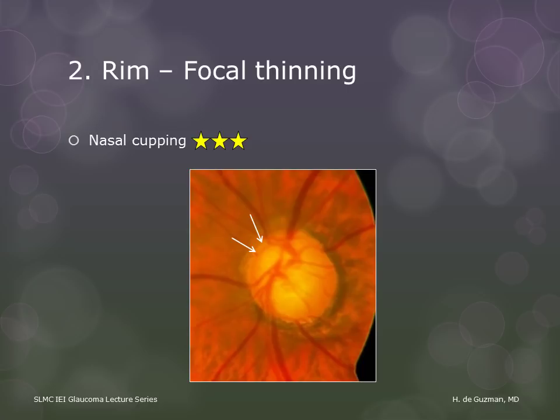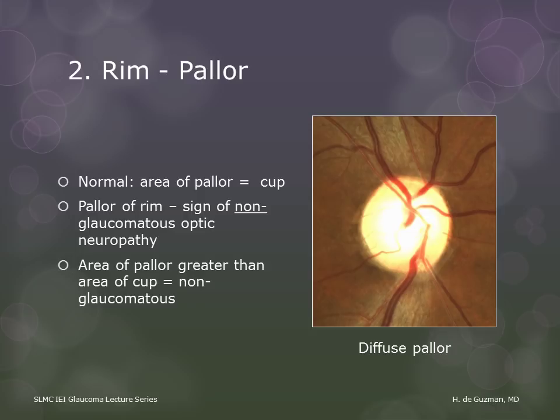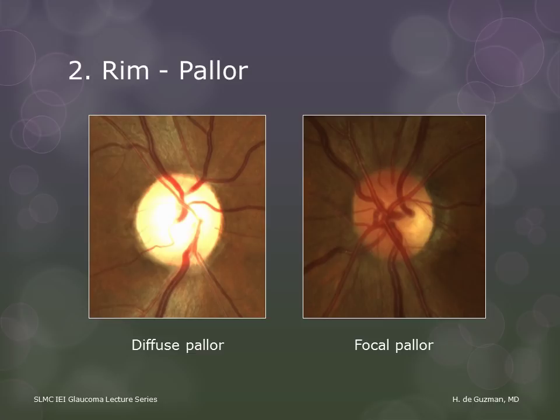Pallor of the optic cup is normal and is also seen in glaucoma. Pallor of any part of the rim is a sign of non-glaucomatous optic nerve damage. So when the area of pallor is greater than the area of the cup, that means there is an element of non-glaucomatous damage that has occurred to that disc. Pallor can be diffuse or focal. The appearance of focal disc pallor is non-specific and can occur with a variety of neuro-ophthalmic conditions.